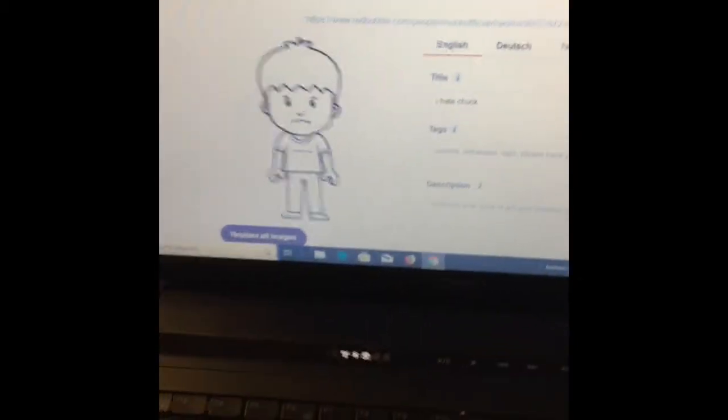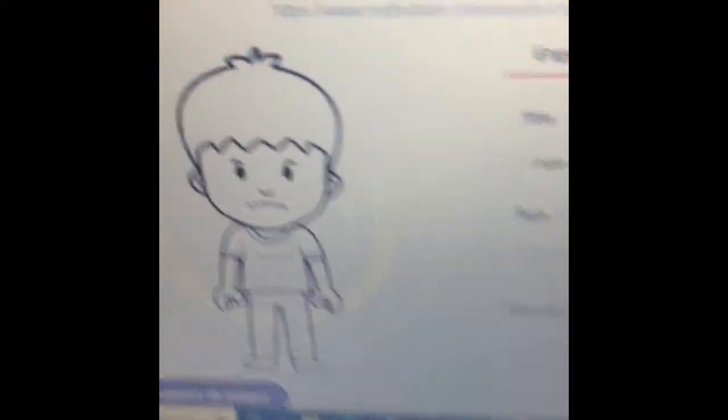I was kind of editing my merch for the Chuck channel. I hate Chuck — that's the new character in Chuck. His name's Andrew, he's a bully, that's why he looks angry. And his shirt says 'I Hate Chuck.'